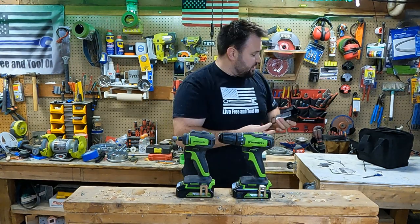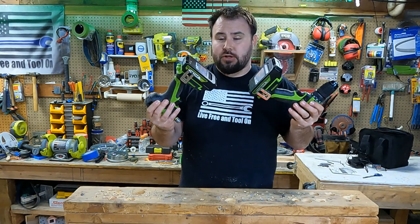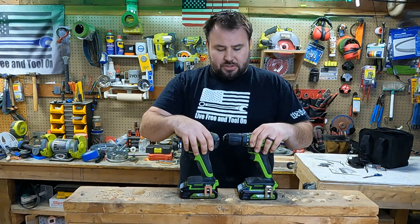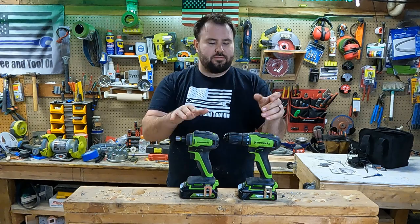So it doesn't take up a lot of space, which is pretty nice, especially if you're traveling. It also came with two two-amp-hour batteries. This runs off of a 24-volt platform, which is really nice because you get that extra punch out of these tools.